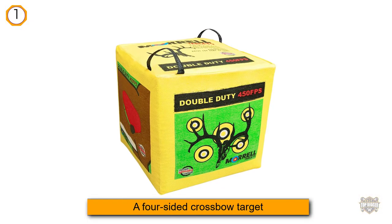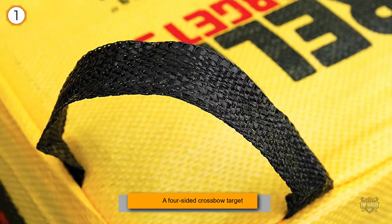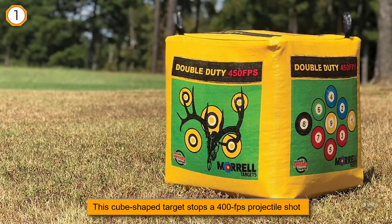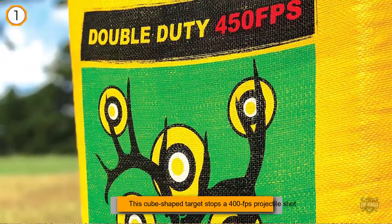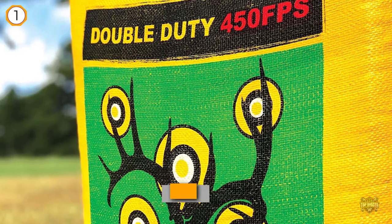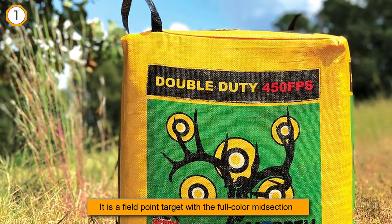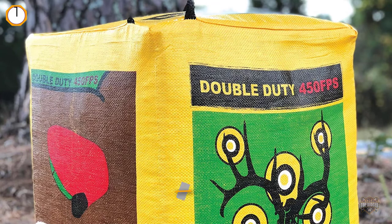The Morrell 131 Bone Collector is a four-sided crossbow target that supports the need for an archer to develop their shooting skills to become better in the field. This cube-shaped target stops a 400 feet-per-second projectile shot from a powerful crossbow or high-speed bow. It is a field point target with a full-color midsection of a deer on one side, which has the vitals in full color for easy identification. The side with six bullseyes enables you to check your arrow groupings so you can learn precision shooting.